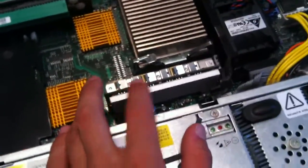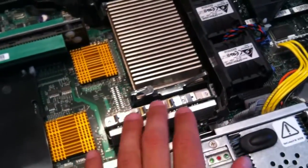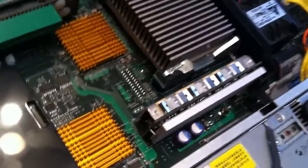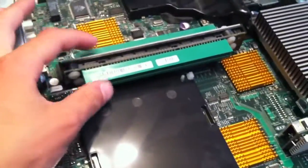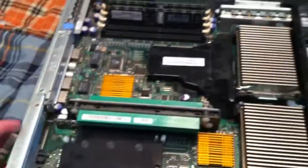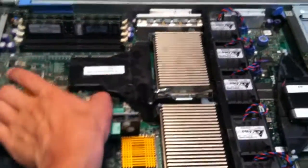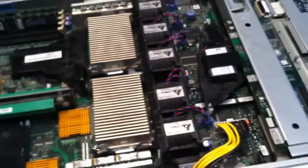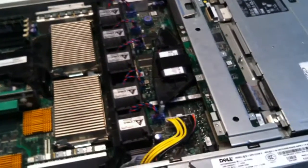Over here it looks like there's a lot of power rails and stuff — probably does power regulation, there are a lot of huge power components on there. Then you have your two PCI card slots, one right here, one right here — they just pop in right there. That's pretty much it, guys. There's really nothing else to the server. It's a very simple server.